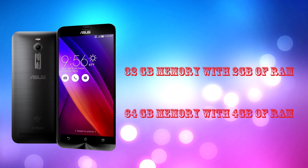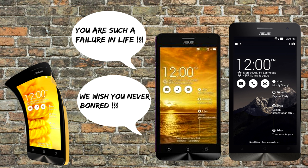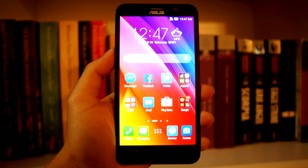The Zenfone 2 comes in two different models: 32GB of internal memory with 2GB of RAM, and 64GB of internal memory with 4GB of RAM. The unit here is the 4GB RAM model. Compared to the first Zenfone, the Zenfone 2 has one screen size to choose from: 5.5 inches. ASUS found that most first-generation Zenfone sales were the 5-inch and 6-inch models, and many users felt 5 was too small but 6 was too big — they wanted something in the middle. The 5.5-inch model is a great compromise, offering a screen that's big enough yet manageable for daily use.